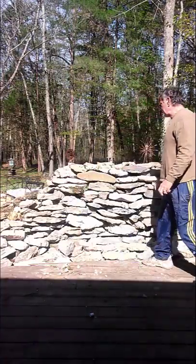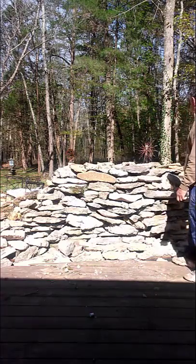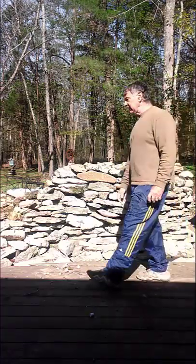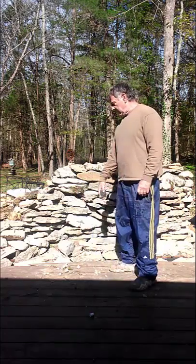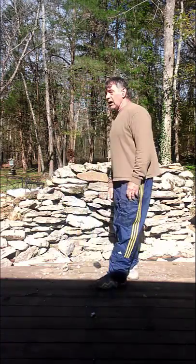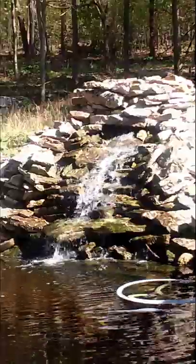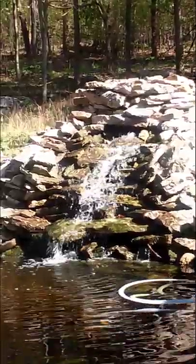Alright guys, there you have it - we're all done. The barrels are under there covered up pretty good, the waterfall's looking excellent, and as you can see the pond is perfectly clean. The two-barrel system works great - rocks and bio balls. I hope this helped all you guys looking for something out there to fix your filtration. I'm getting plenty of aeration into the pond and the fish are happy. God bless and take care of yourselves.